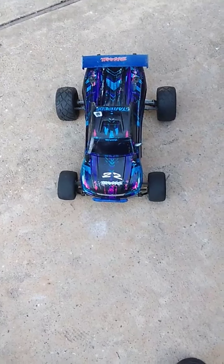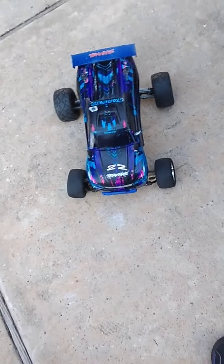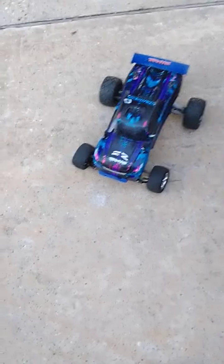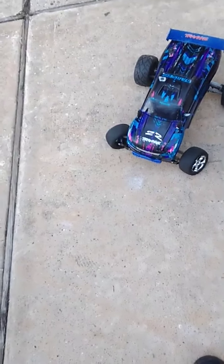Welcome back to my channel. I got the Stampede ready — it's ready to take this first run. I'm going to do a speed test and show y'all what I can do. And then after, we'll do a break of me doing tricks.